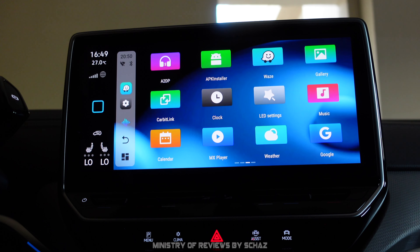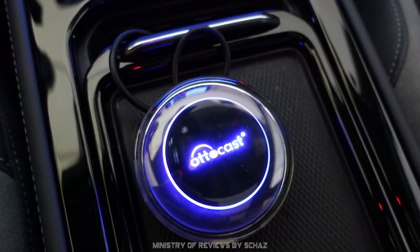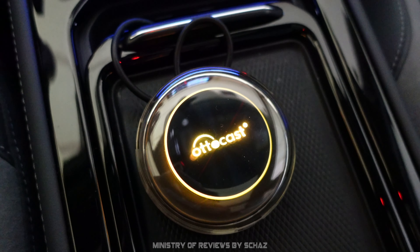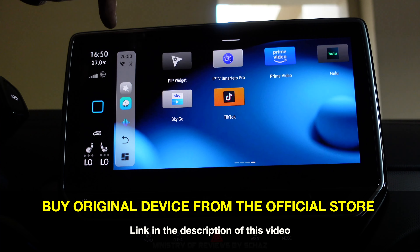The device has RGB lights on top that you can customize. Click on LED settings and choose any color you want. I've selected the rainbow option which cycles through colors every few seconds — a nice fancy visual feature.